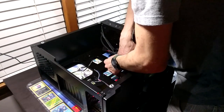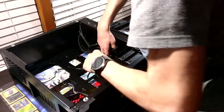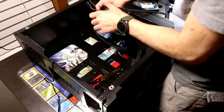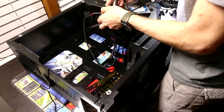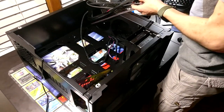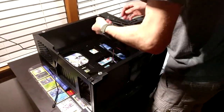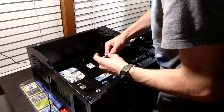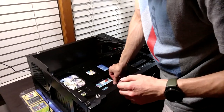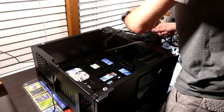First things first: whenever you're going to start building a computer, you want to make sure your components are working. I would advise that you plug everything into the motherboard first to make sure it's working — that way you know if you need to RMA something. I know this is working because I've had this computer for a long time, about two years, so I don't need to RMA anything.